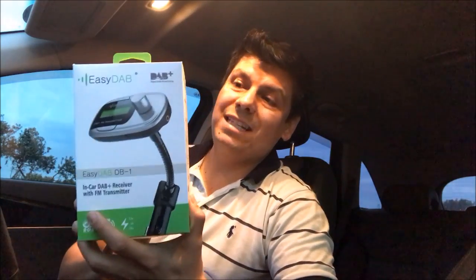This is a car radio receiver for digital radio. As you know, we have digital radios now in Sydney and the main cities in Australia — Sydney, Melbourne, Brisbane, Perth, and coming soon in Darwin. So having digital radio available in your car — if you have a car that doesn't have a digital radio — this is the perfect solution.